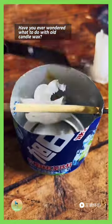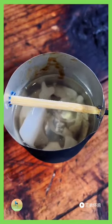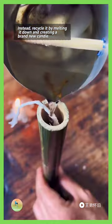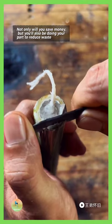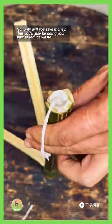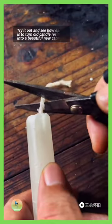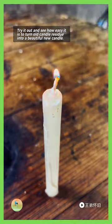Have you ever wondered what to do with old candle wax? Don't throw it away — instead, recycle it by melting it down and creating a brand new candle. Not only will you save money, but you'll also be doing your part to reduce waste and help the environment. Try it out and see how easy it is to turn old candle residue into a beautiful new candle.